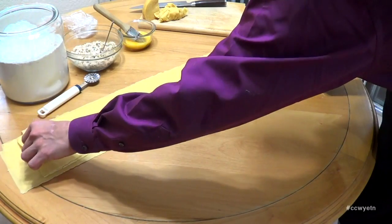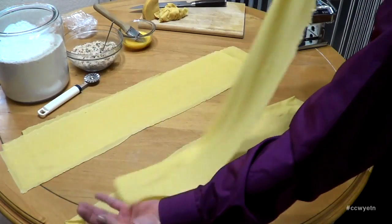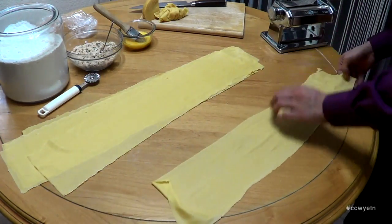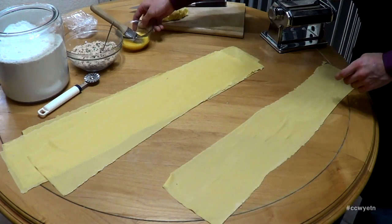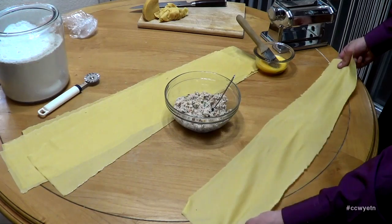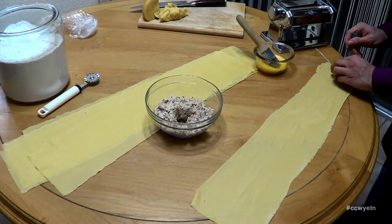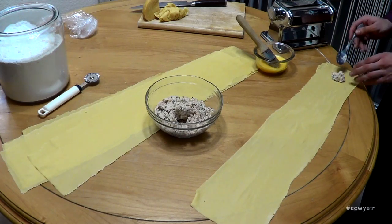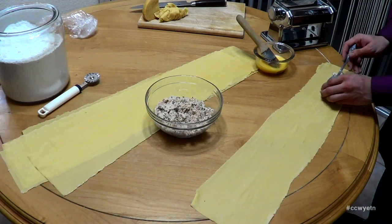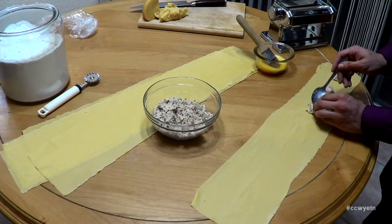Now we're going to start preparing our ravioli. Grab one of these sheets and lay it down on your table. I have some egg wash — one beaten egg — and the lobster ravioli filling we made earlier. I want to grab a teaspoon of filling and place it on top of the dough, then another teaspoon, separating each about two inches apart. Keep doing this until you've filled up a whole sheet with filling.